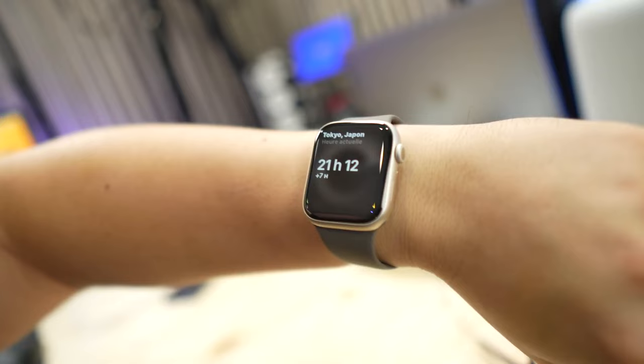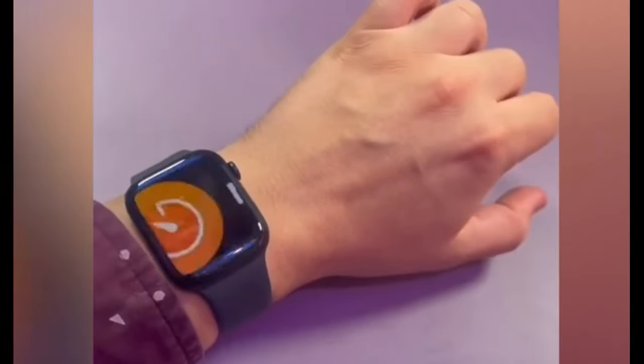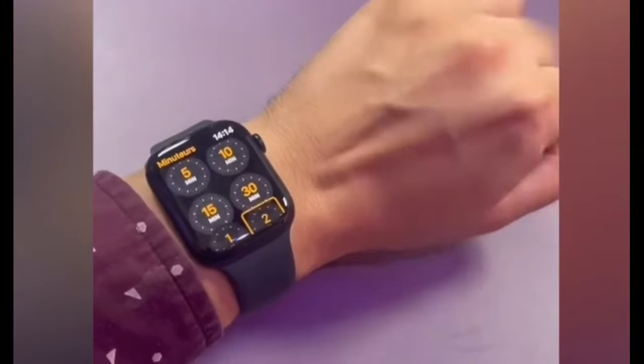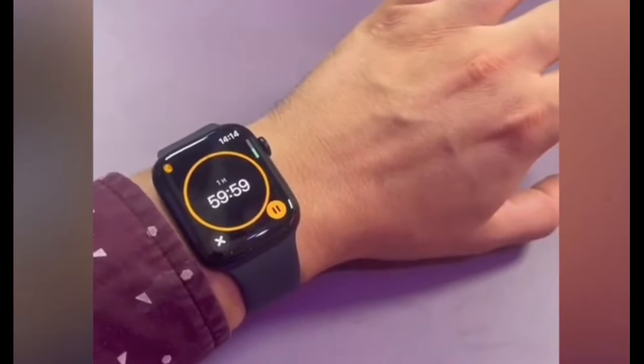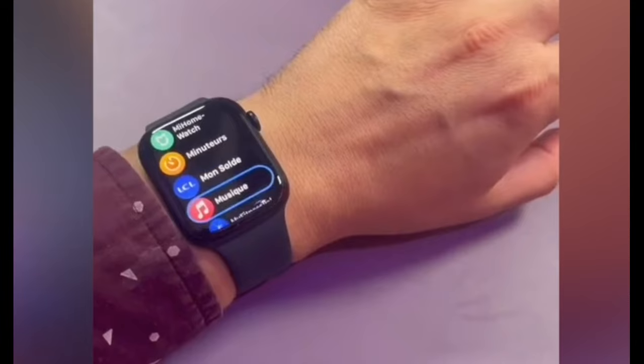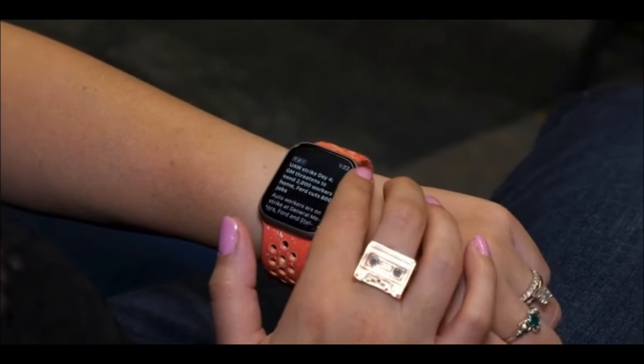The Apple Watch Series 9 is ideal for those upgrading from an older Apple Watch like the Series 6 or earlier. Features like double-tap, the faster Siri performance, and the ability to track down your iPhone more precisely do add some convenience, but they aren't enough to justify an upgrade if you already have a recent model. Apple rarely adds new gestures.